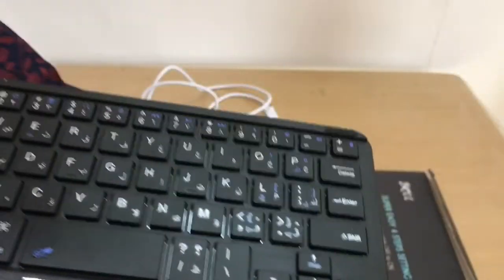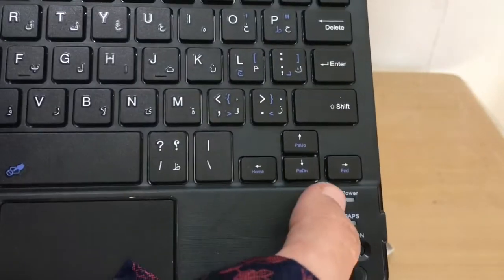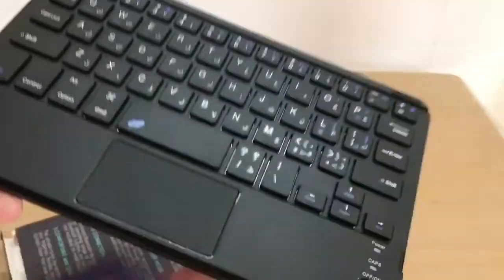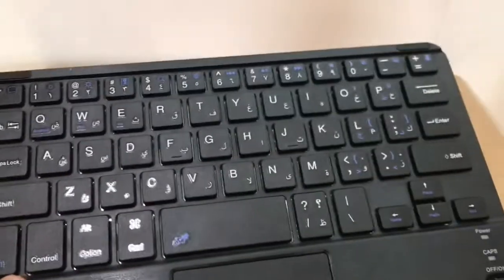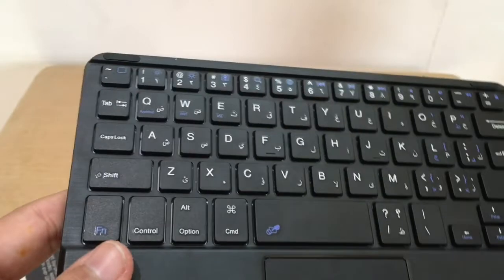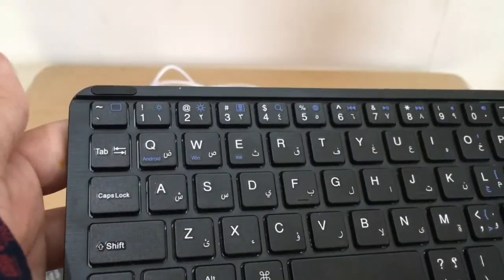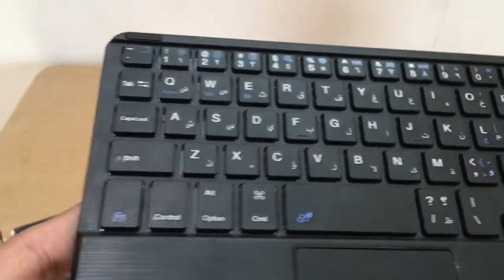This is the touchpad I was talking about — that's why I got this version. Let me try it. I switch it on and the blue light comes on briefly, then goes off. I tried to find a connect button as shown on the box instructions, but there is no connect button anywhere on this keyboard.